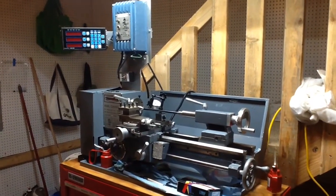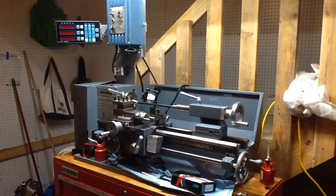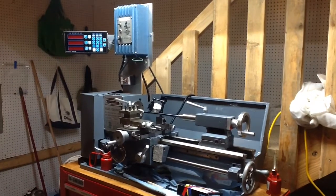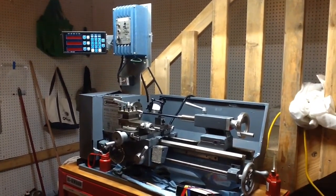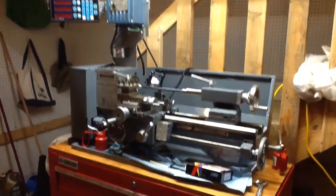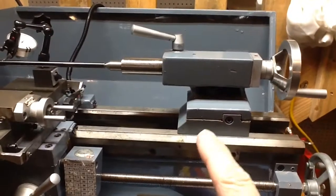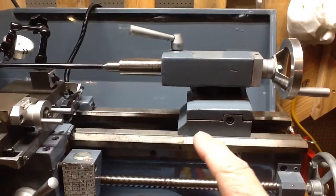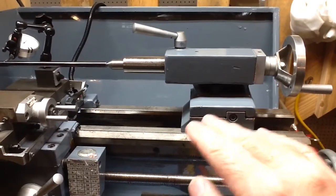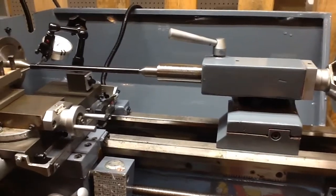Hey everybody, little update on the miniature machine shop I'm putting together. This is the Lathe Master 8x14 lathe that I've put together from pieces — the Cycle Troll 150 and the DRO 550 up there in the left-hand corner. Tonight I wanted to focus on tailstock alignment, which is something I've been working on. I had to buy this tailstock from Harbor Freight, take it apart, clean it off completely, and oil all the cast iron surfaces. I've got it adjusted pretty close to where I want it.